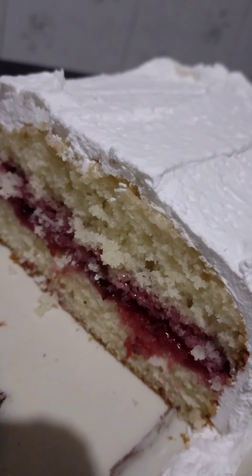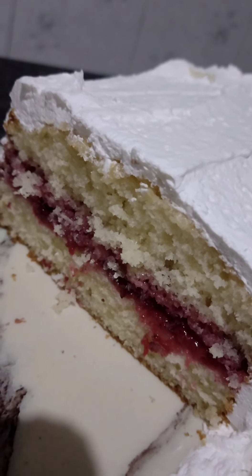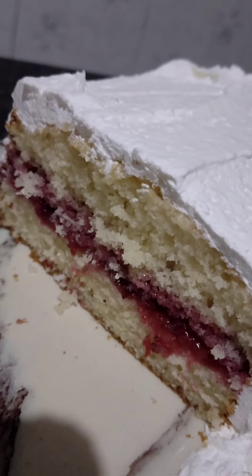Esse pedacinho mesmo aqui, eu não precisei umedecer com nada. Porque essa massa, por causa do buttermilk, ela já é bem fofinha e bem úmida. Tem a receita aí no canal — você faz sem batedeira, em dois minutos você faz a massa do bolo. Acho que vou fazer um cafezinho para comer um pedacinho desse bolo com geléia de morango e chantilly.